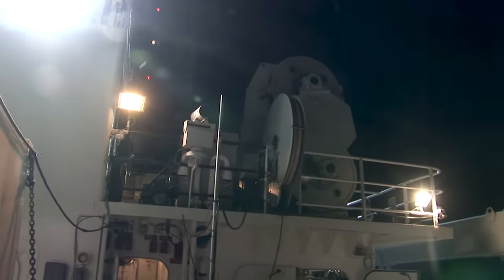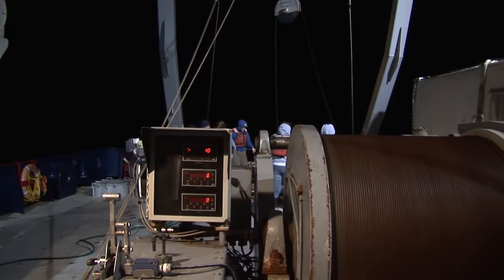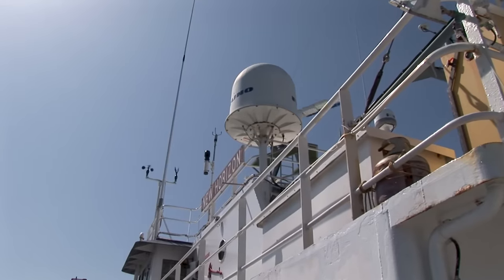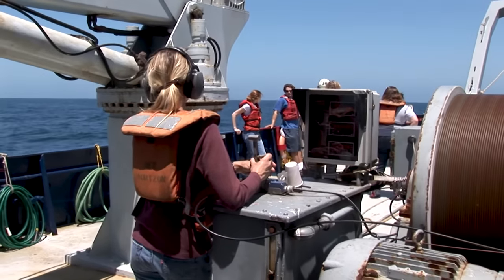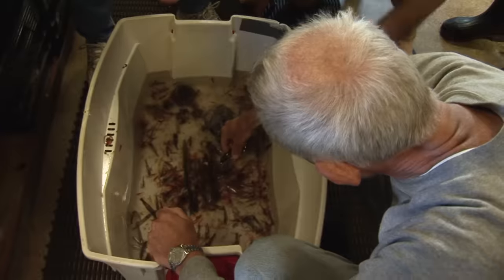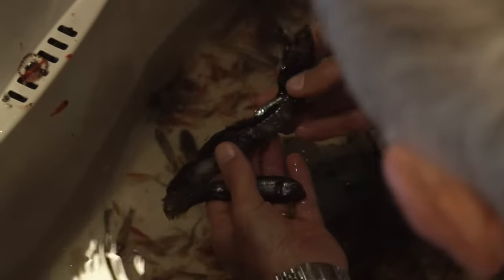It's always dark where the creatures of the deep sea live, and trawling through the night makes little difference. When the net comes up, the cod end is emptied as quickly as possible into a container, and the contents — deep sea fish, squid, shrimps, various plankton and larvae, snails — are all sorted out for research. Over about two weeks we saw several interesting fish this way. These creatures are not used to knocking into anything in the open sea, so they have very thin skins.